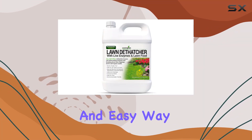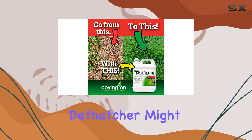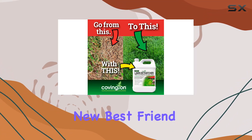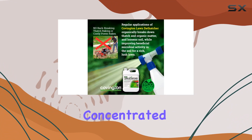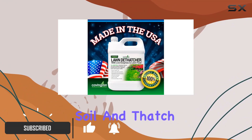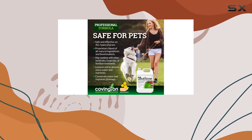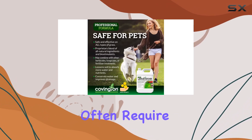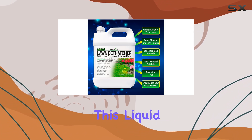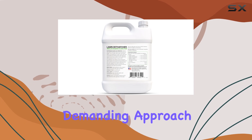If you're looking for an effective and easy way to enhance the health of your lawn, the Covington Liquid Lawn Dethatcher might just be your new best friend. This 32-ounce concentrated solution is designed to tackle the challenges of compacted soil and thatch with remarkable efficiency. Unlike traditional dethatching methods, which often require heavy equipment or manual labor, this Liquid Dethatcher offers a more convenient and less physically demanding approach.